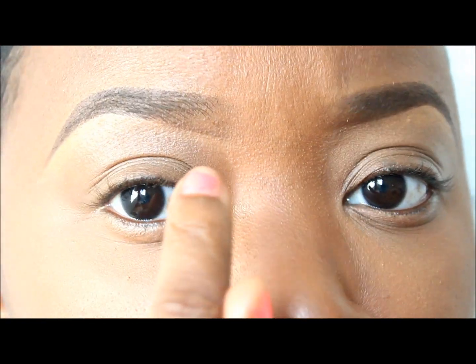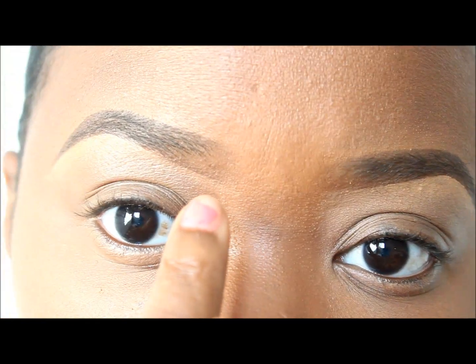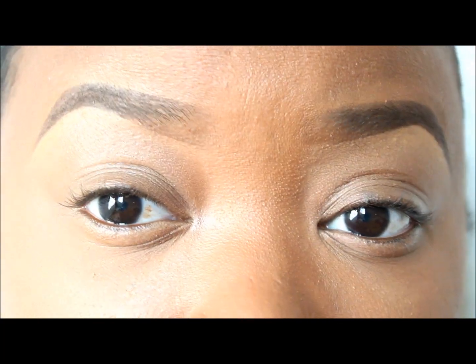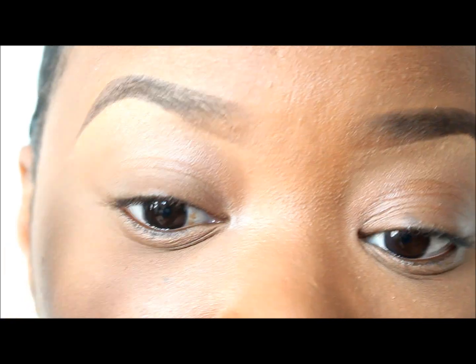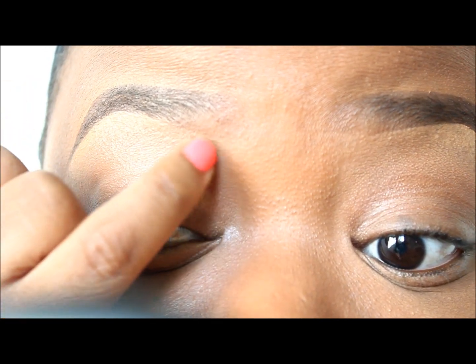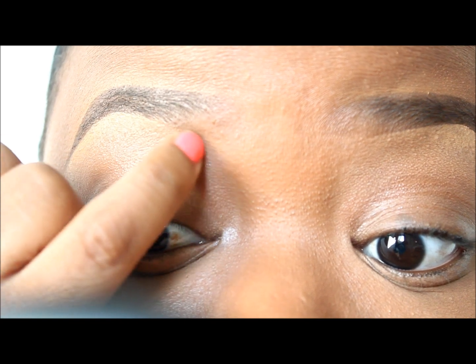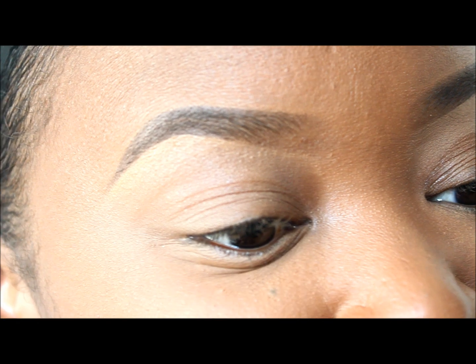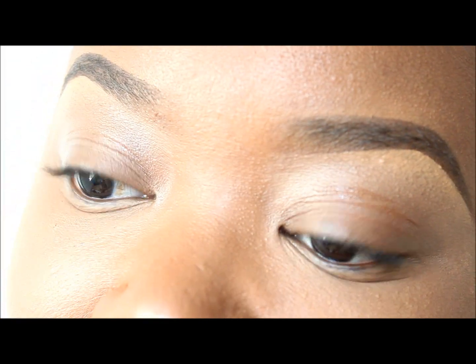For the very last part, I personally don't like the harsh line underneath my brow, so what I like to do is take my pinky finger and slightly erase that line. So it'll look like that — and these are my finished eyebrows.